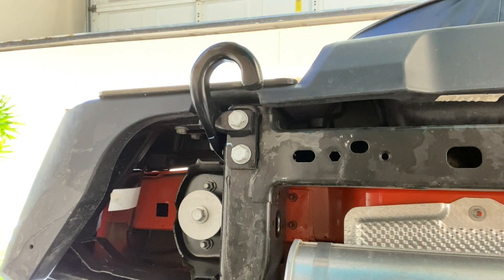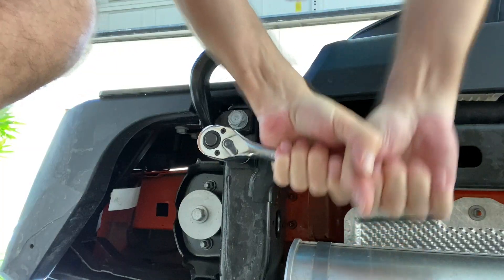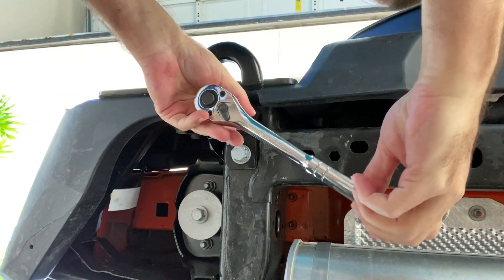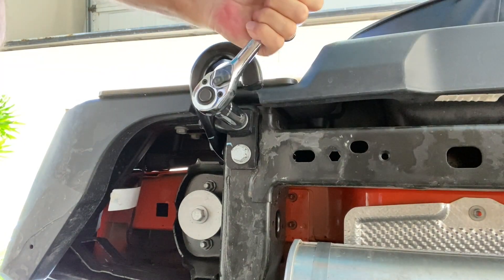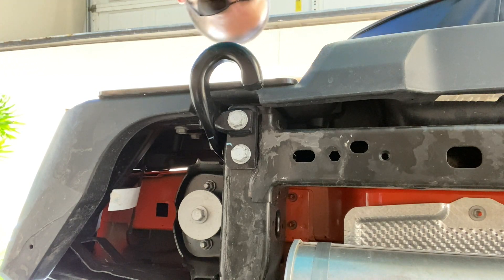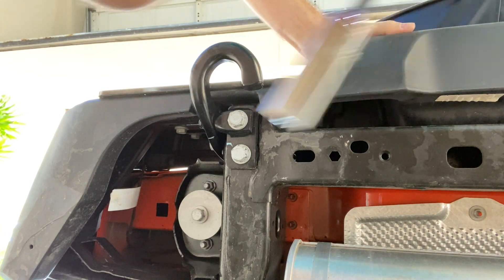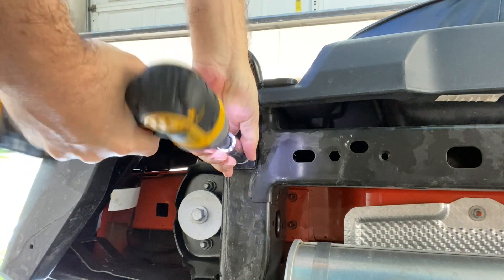Well, that's not working, so we're going to need a little muscle I guess. Okay, broke that one loose — man, they got these things on there tight. The impact was not strong enough to break it loose, so I had to do it myself. Now I think I can use the ratchet. Let's find out.